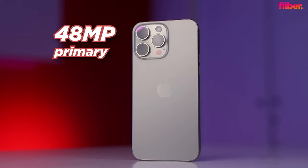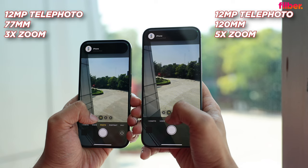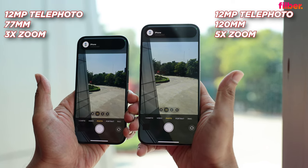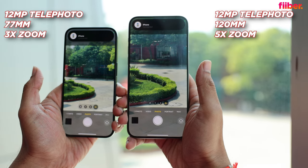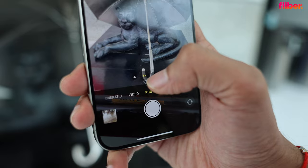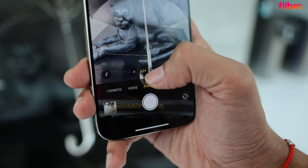Pro phones get pro cameras. At the rear there's a 48-megapixel primary camera with second-generation sensor-shift OIS, a 12-megapixel ultrawide, and a 12-megapixel selfie snapper on both the 15 Pro and 15 Pro Max. Both phones also get 12-megapixel telephoto lenses: the 15 Pro gets a 77mm lens with 3x optical zoom, while the 15 Pro Max gets a 120mm lens with 5x optical zoom. I can't wait to take photos and videos — full camera and performance review is coming.